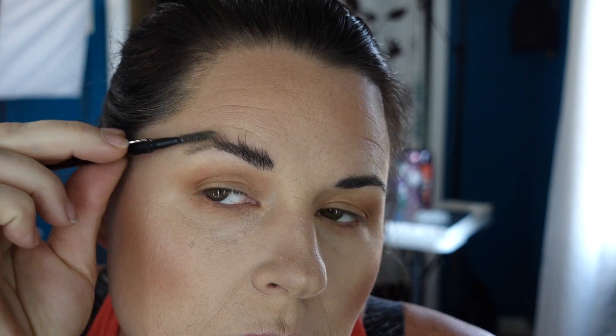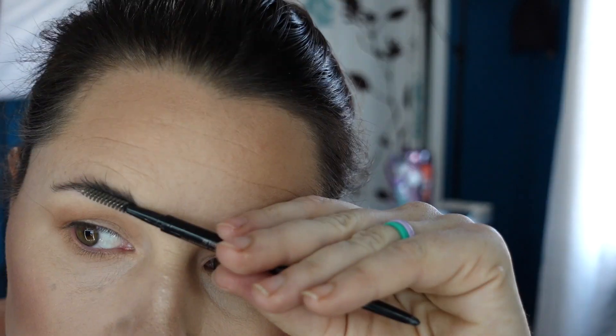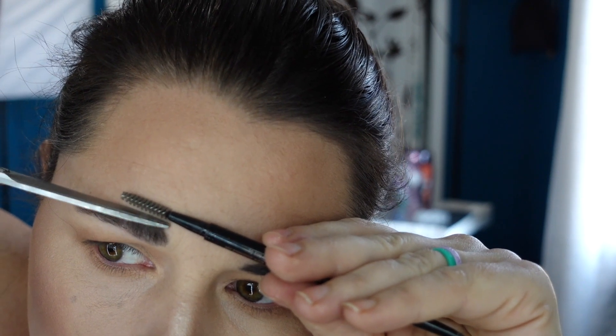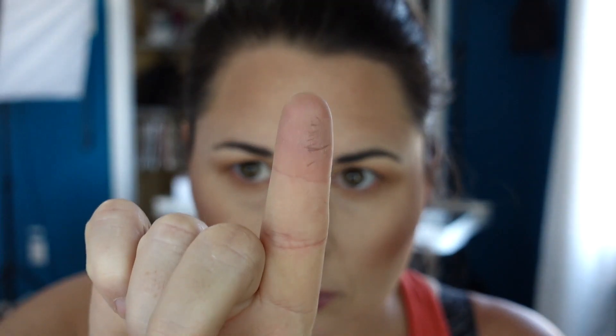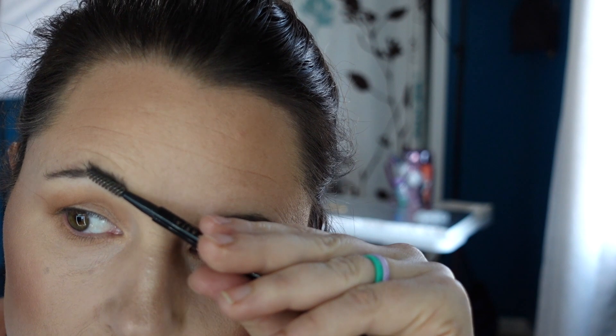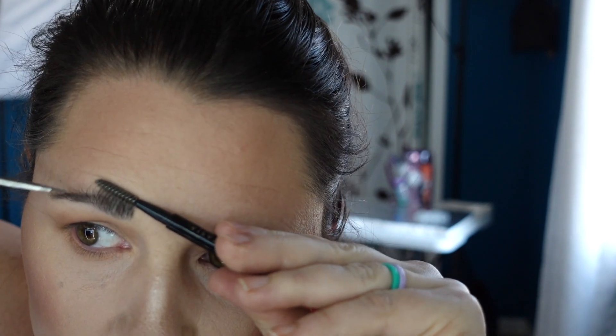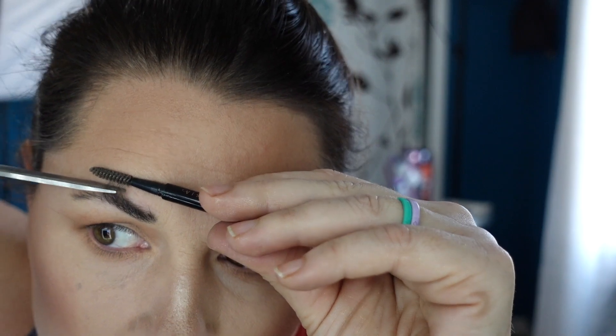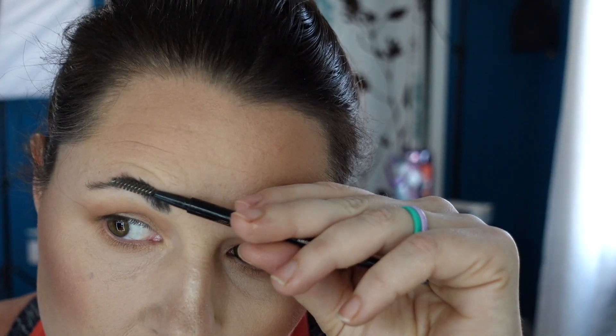Trimming also makes filling my brows in during makeup a lot easier, because I don't have all this bulk. That bulkiness makes it harder to fill them in. So I trim this away, and it just makes it so much easier to fill them in and get a really nice, tidy brow.